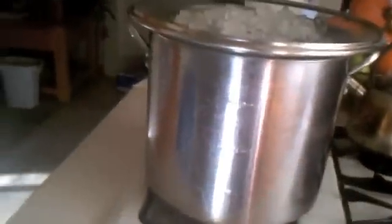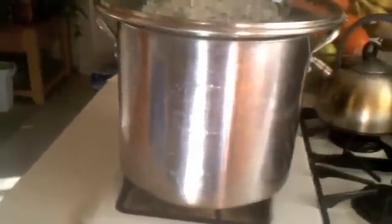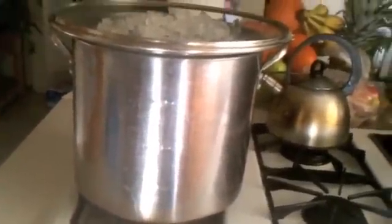We don't want it to boil as hard as it was — just let it go to a gentle boil. I'll check on it in a little bit. It's been about 15 to 20 minutes so far, and I'll be back for you guys to see how much more water we've collected.